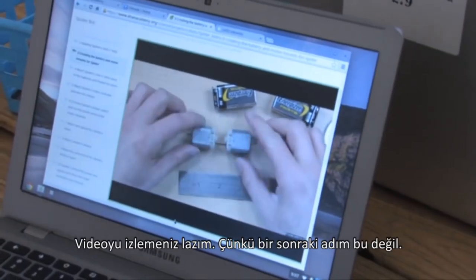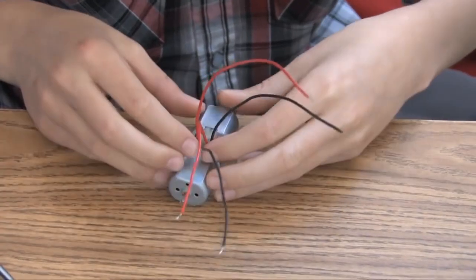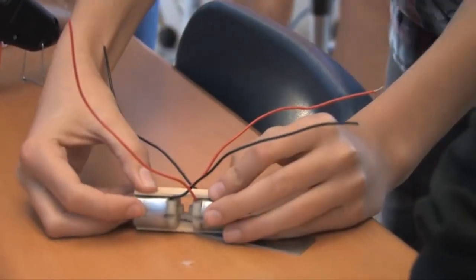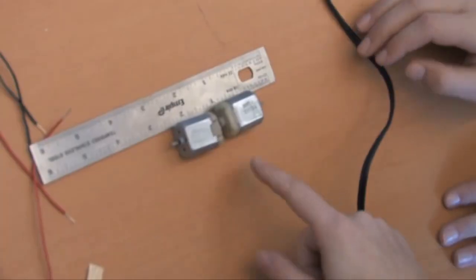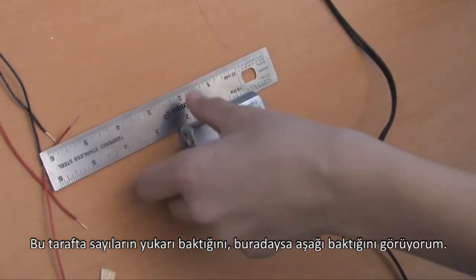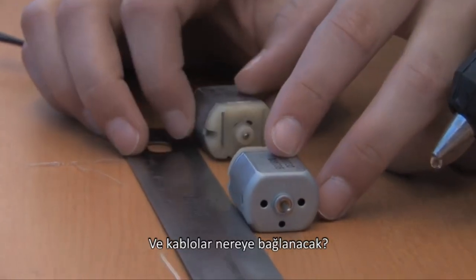You need to watch the video because this is not your next step. So it's opposite. Would you mind going back and watching the video and seeing how you place your wires? I see that the numbers are faced up on this side but faced down here. What side do they need to be faced up on and why? And where do the wires go?